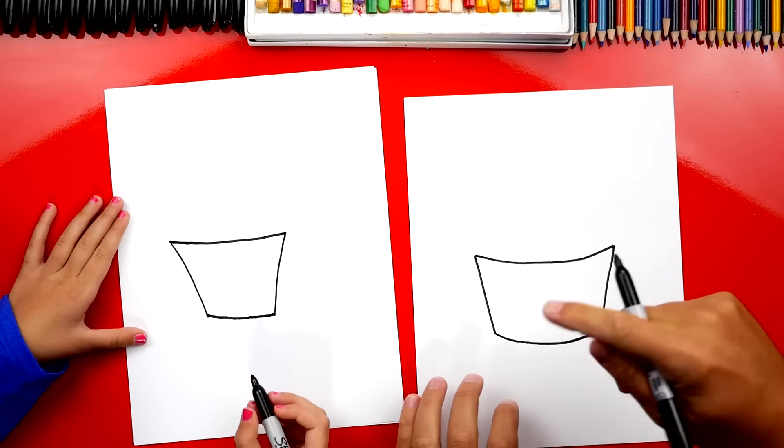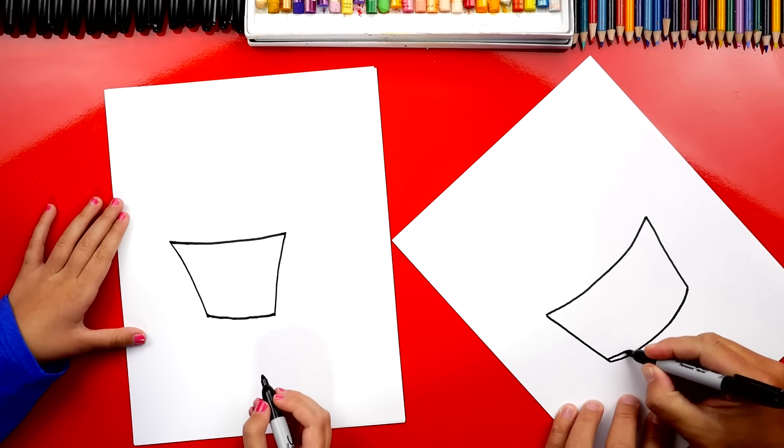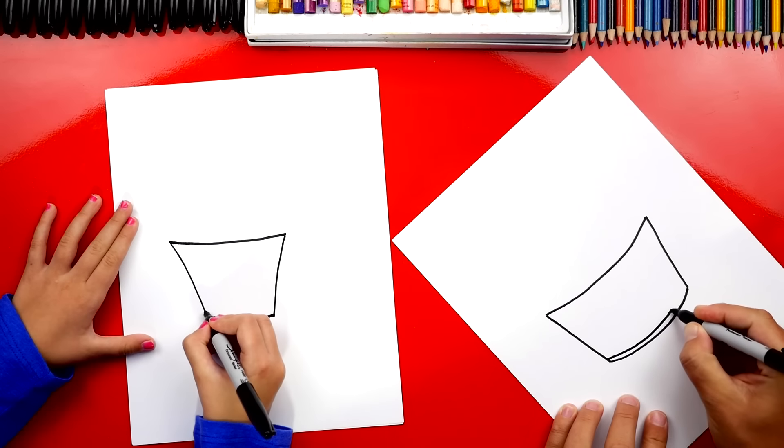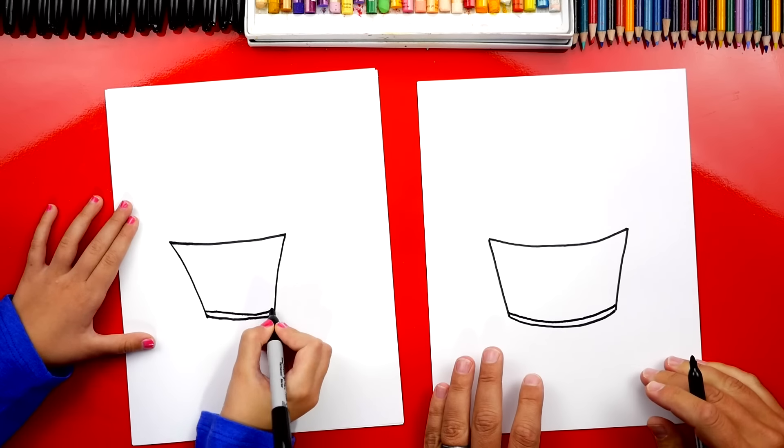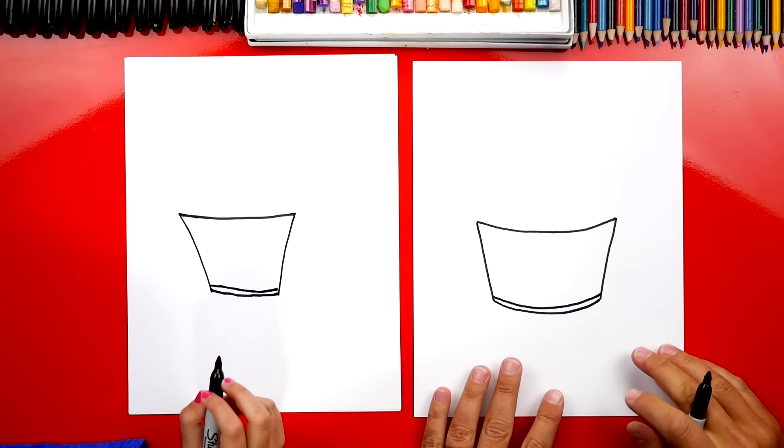Now let's draw the bottom of our barrel. Let's draw another curve down here at the bottom. Good job. Now it's okay that our drawings are looking a little different, right? They both look great, but what's the most important thing? To have fun and to practice. It's okay if your drawings look different than ours. Okay, let's keep going.